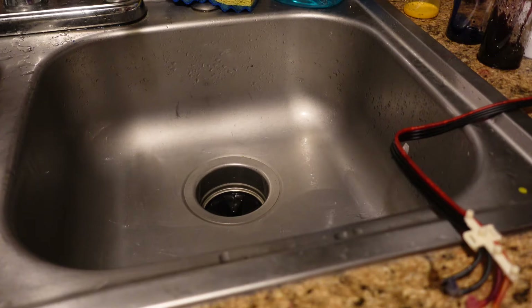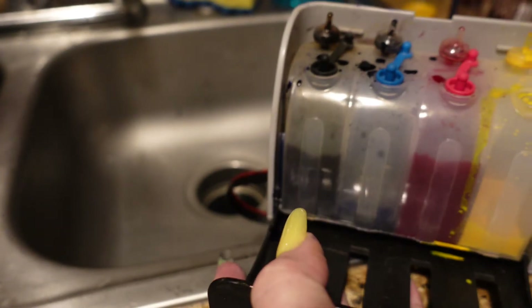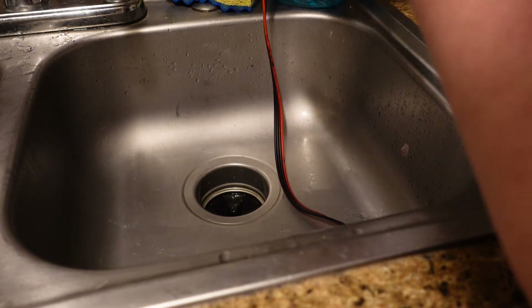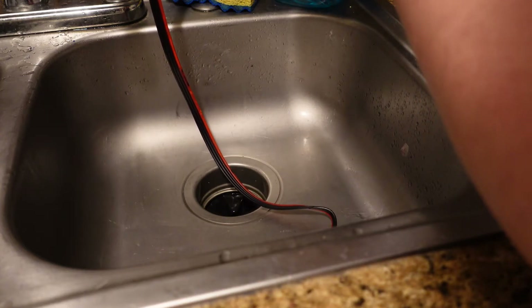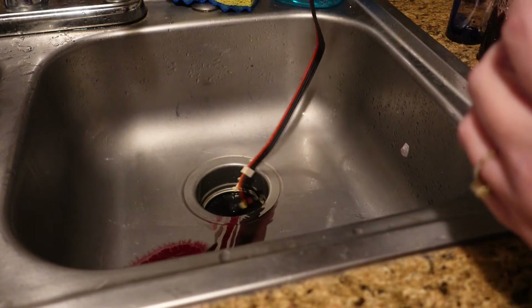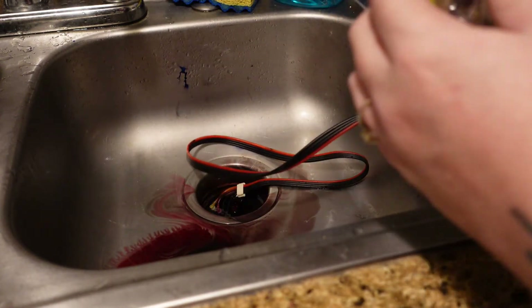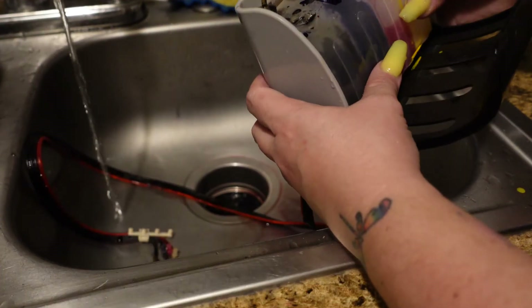Now we are going to take the rest of the ink currently in our CISS, pop the plug on it, and take them one by one and pour the ink into our bottles. Make sure you're doing this over the sink so you don't make a mess. You want your hoses in the sink so that if they drain, they are draining into the sink.